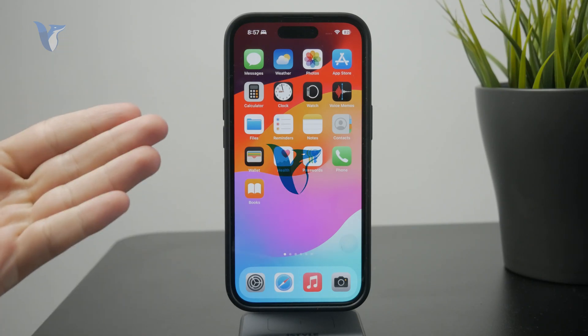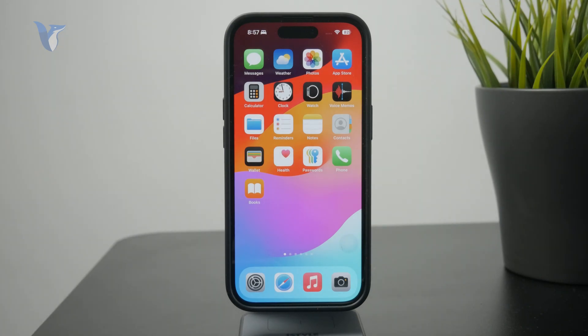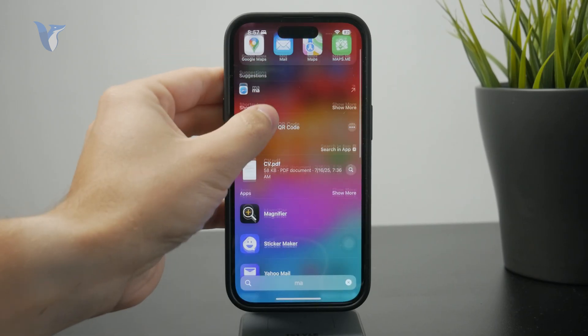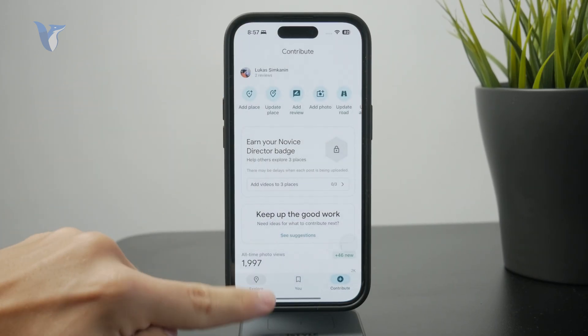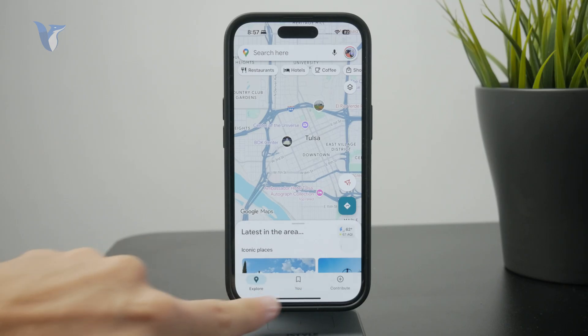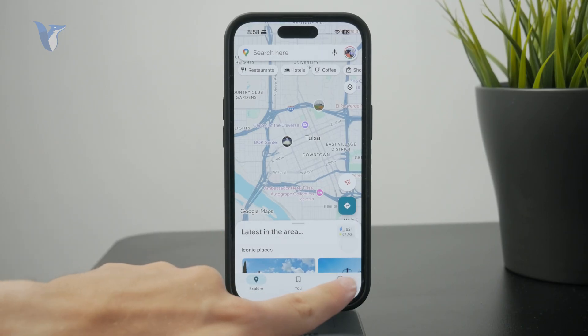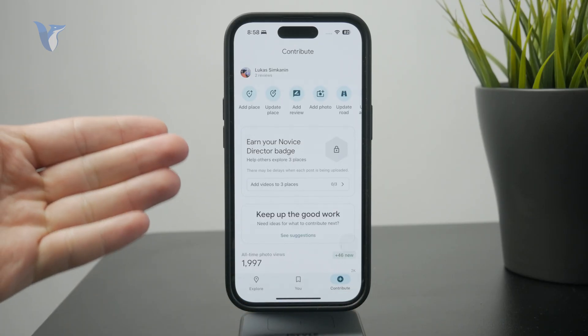Here's how we can add a new location to Google Maps. Open up the Google Maps application and at the bottom of the page we have a couple of buttons, one of them is called Contribute. You might have three or four buttons and the one with a plus button — tap on this and you can essentially add something to the maps.